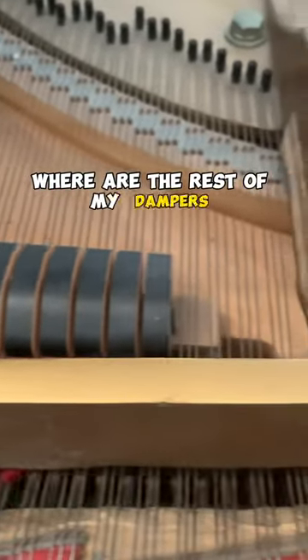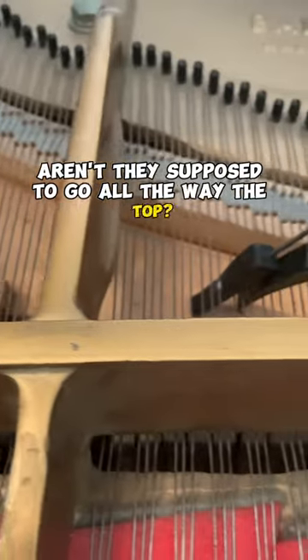Sometimes people ask me, where are the rest of my dampers? Aren't they supposed to go all the way to the top? Actually, they're not.